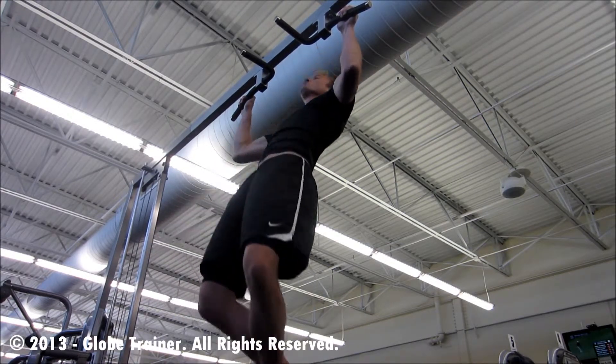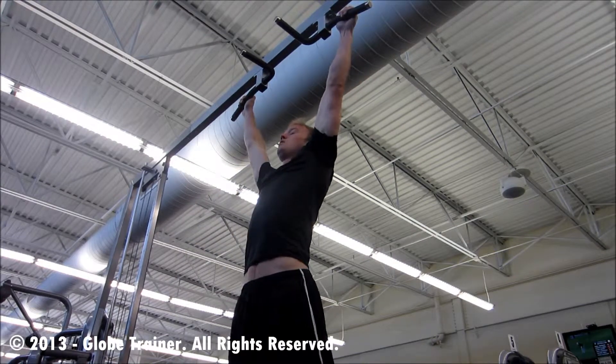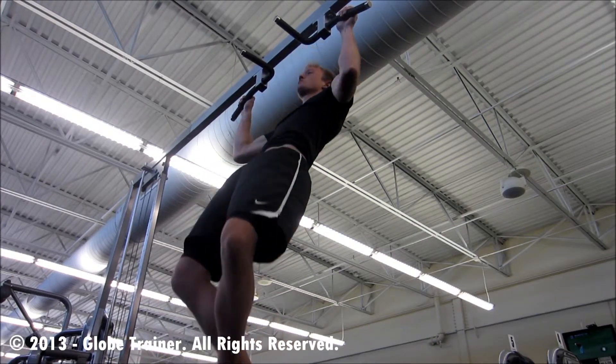The key to this exercise is to execute the contractions throughout a full range of motion. That means a dead hang.